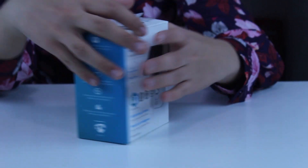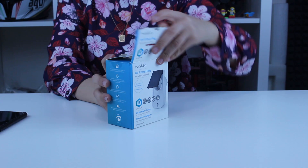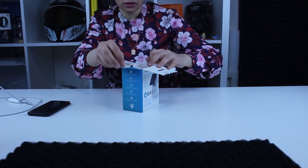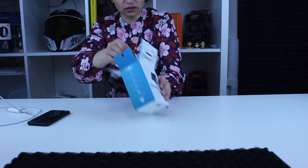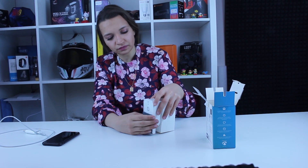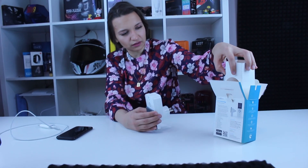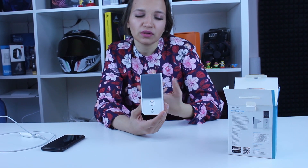Let's take a closer look by unpacking it. It looks like a normal plug but with certain features. The brand is Nedis, and you can combine it with other Nedis products using the mobile app, or set a schedule for when you want to turn it on or off.